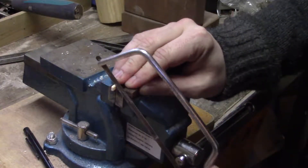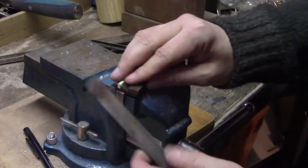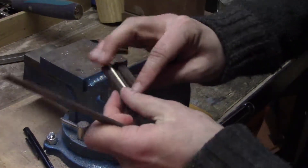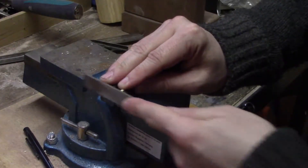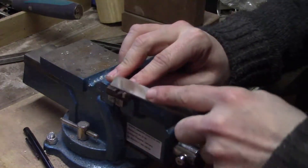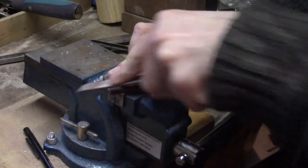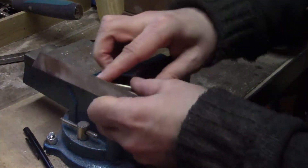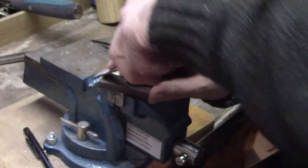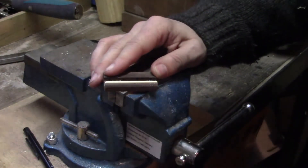Then again with the far side. We'll just take our file and make sure everything is smooth on the edges. And just because these points here might be slightly sharp, we'll just round those over. And there's our bridge ready to go.